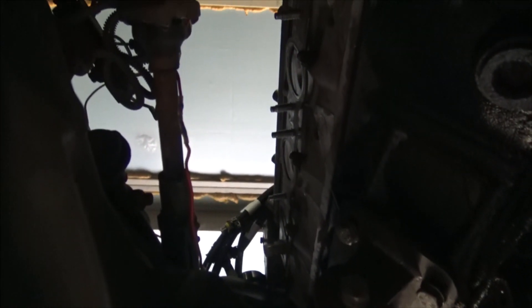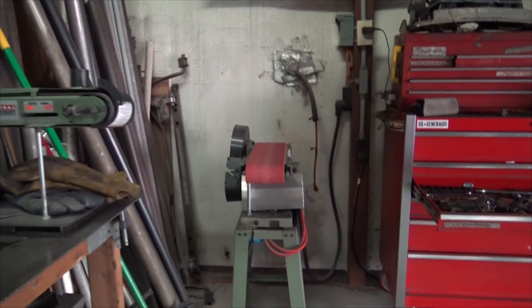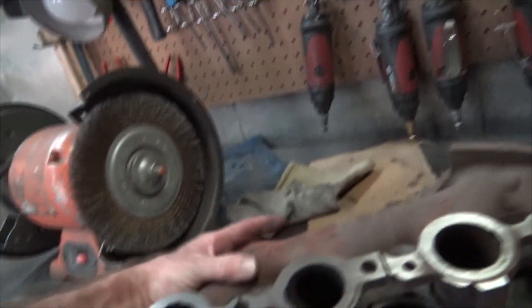We've got the studs in there — I've got those on my website if you guys would rather mess with studs than getting bolts cross-threaded. If you have the room, they're a great option. Another top tip whilst working with manifolds: if you have access to a belt sander or something to surface with, always surface these guys.